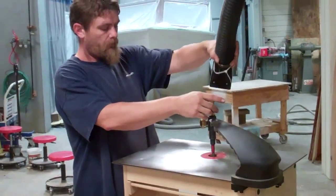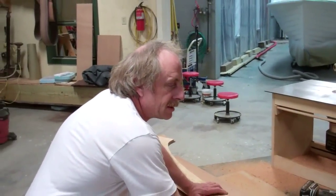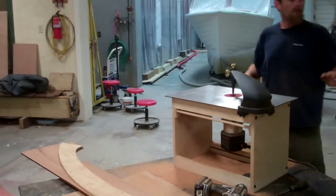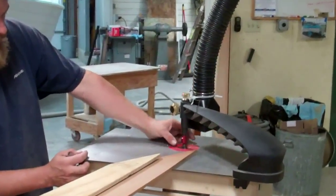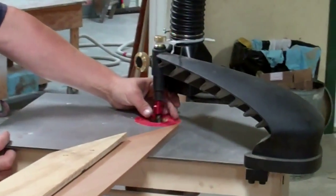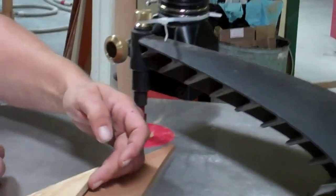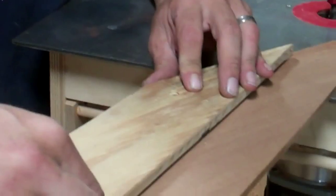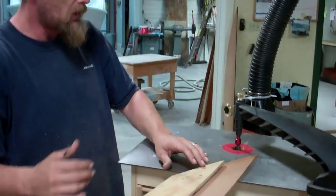Now we're going to change the pin so that we can cut the outside with an eighth inch extra material to sand in. What we've done is switched the pin on the pin arm to an eighth inch bigger than our cutting bit, so that after it makes a cut, instead of being a flush cut, it'll leave an eighth inch extra for sanding in on the mold.